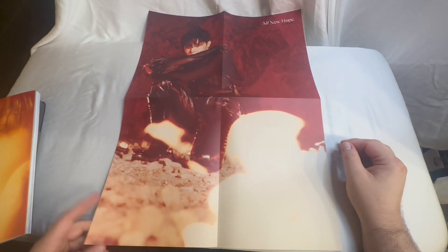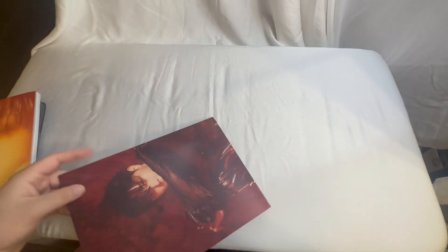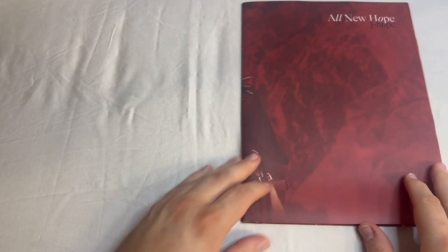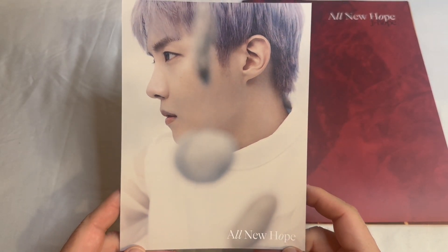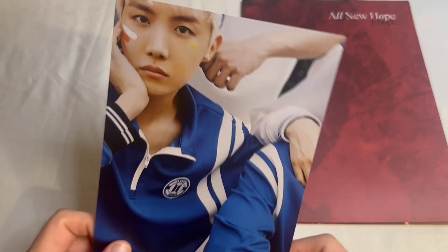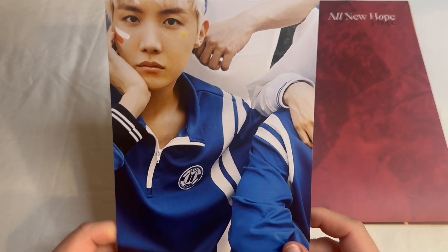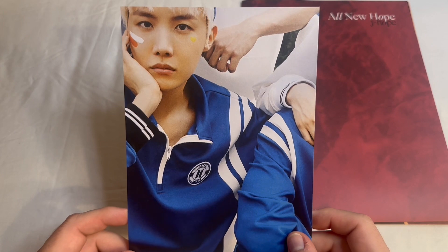So that was Hobie's book, A New Hope. Let's take a look at his inclusions. So what we have is this very large poster. And then we have his postcard. On the back of his postcard, which is part of the puzzle — please wait and watch all the episodes. In the final episode, episode eight, we will be unboxing the last of the books and putting together all of these postcards to look at the photo.